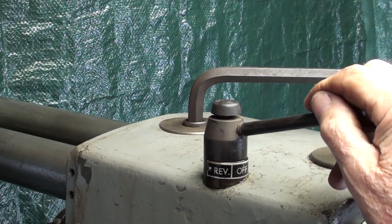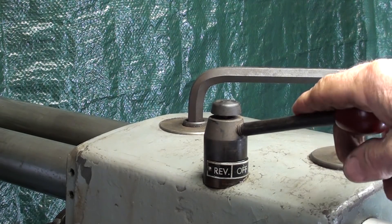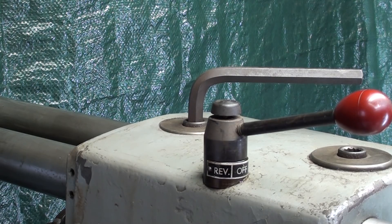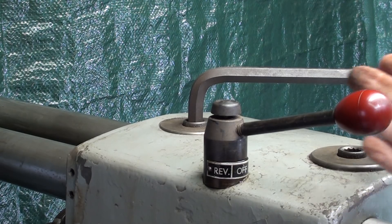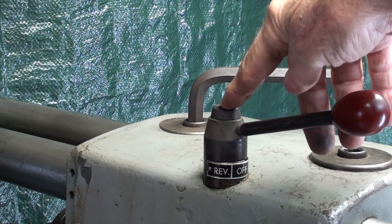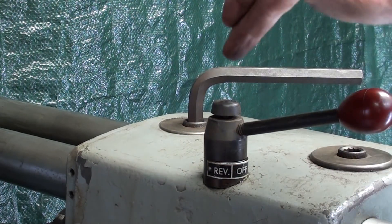A quick comment about the drum switch on this machine — I've really never seen one before, and maybe this was made for schools so that students wouldn't accidentally turn the machine into reverse. Most of your cutting is going to be done in the forward position, probably 90% or more. It is locked out — there's forward, and it will not go into reverse until you push this button, then it will go into reverse. Similarly, it won't go into forward again until you push the button again.